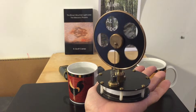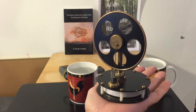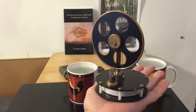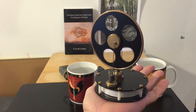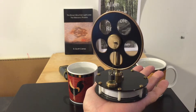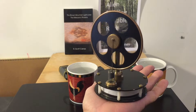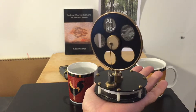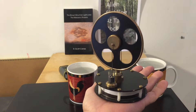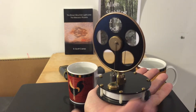At first the way Stirling engines work wasn't intuitively obvious to me. The Stirling engine got its name from a Scottish minister named Robert Stirling, back in the early 1800s, who invented a heat engine. There are three distinct types that people talk about: the alpha, beta, and gamma. I believe this is the gamma type.